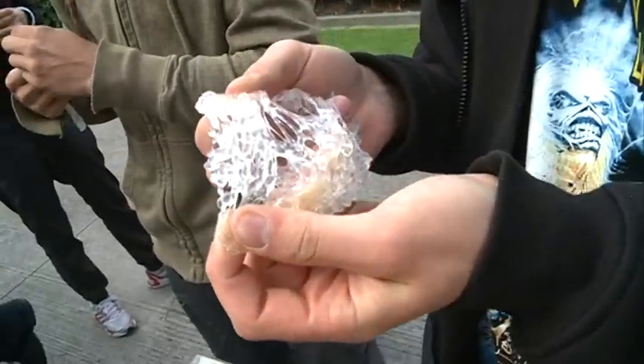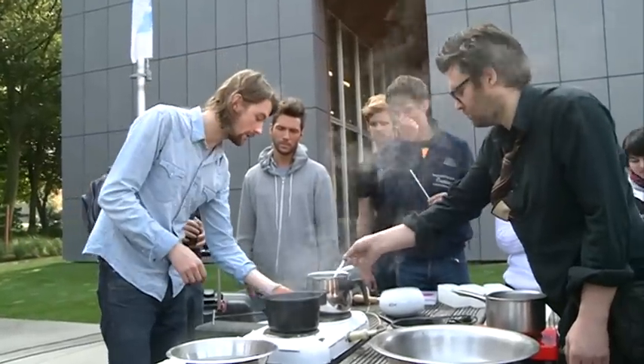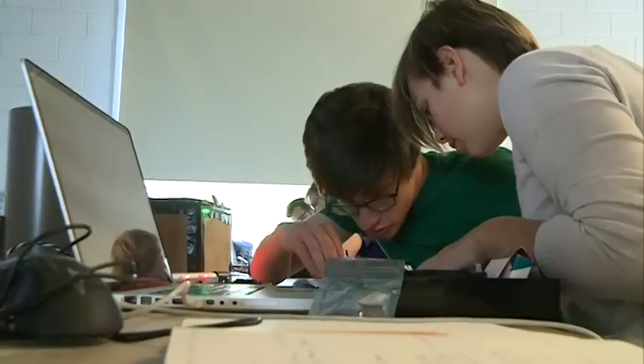Meet Juri Allen, industrial product design student at Ho-West. Like the others, he doesn't mind spending a one-week holiday in school. I participate in summer school because it's more face-to-face with the teachers — it's a bit of a private moment and you can ask a lot more questions than during the year where there are a lot of students around.